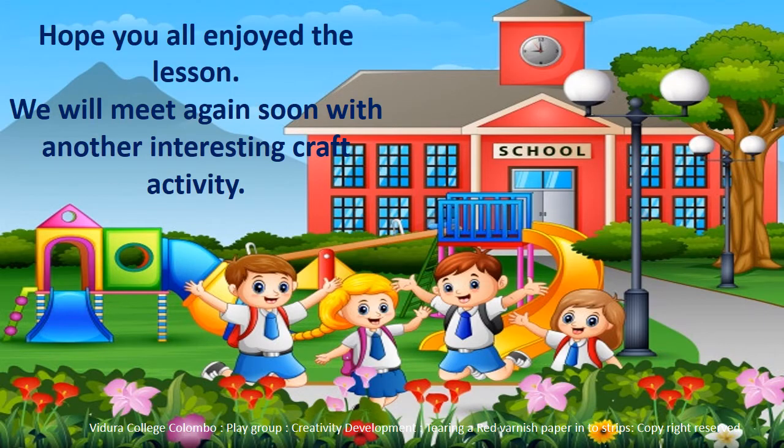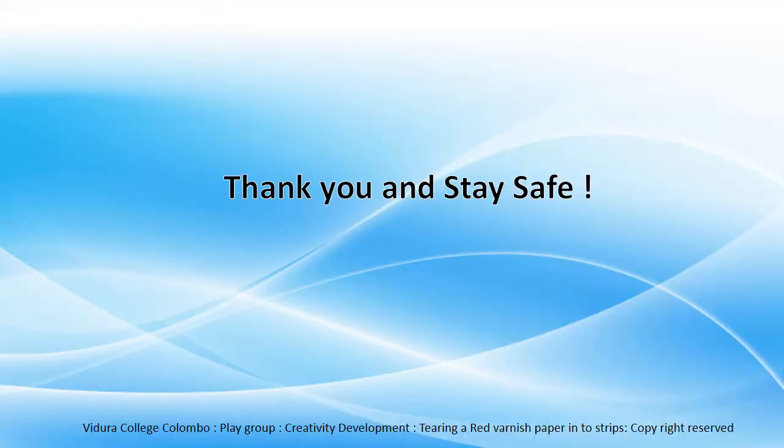Hope you all enjoyed the lesson. We will meet again soon with another interesting craft activity. Thank you and stay safe.